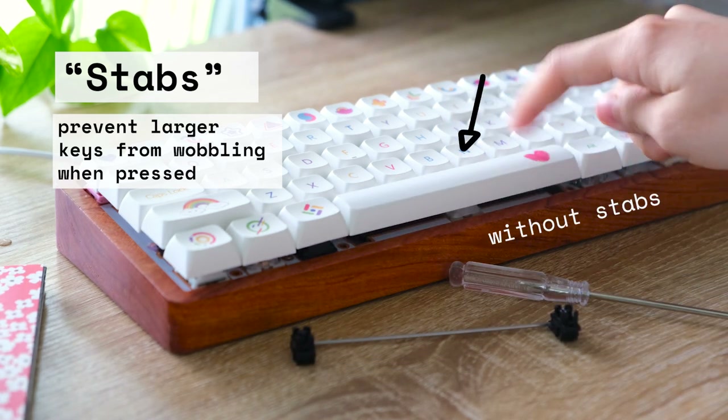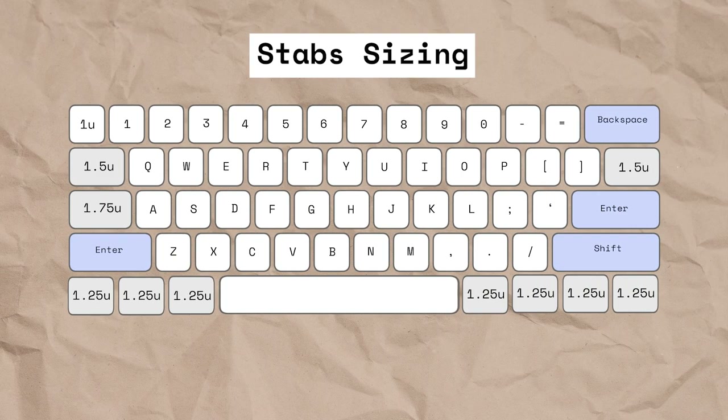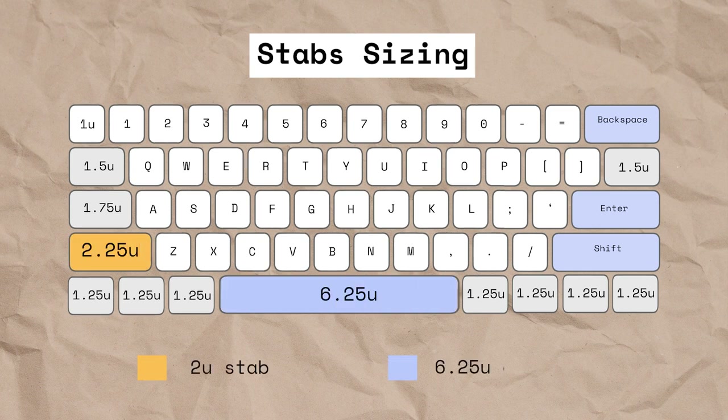Stabilizers keep the longer, bigger keys balanced and prevent overtilting. So any keycap size 2U and above requires a 2U stab, except for the space bar which requires a bigger, longer 7U or 6.25U stab, depending on the layout.